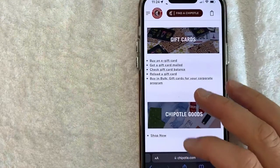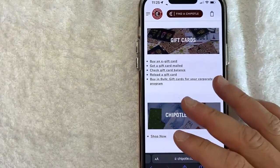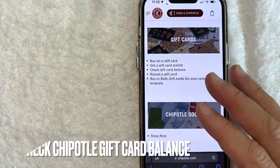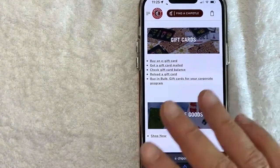Hey, welcome back guys. So today on this video, we are talking about Chipotle and more specifically, I'm going to answer a question I've gotten a lot recently, and that is how do you check your Chipotle gift card balance? So let's go ahead and talk about this.